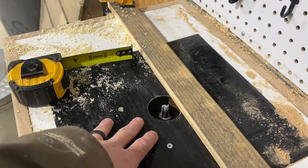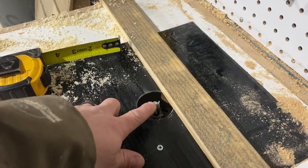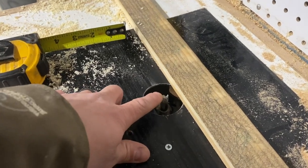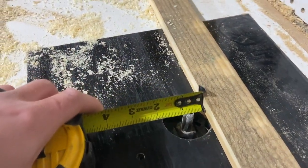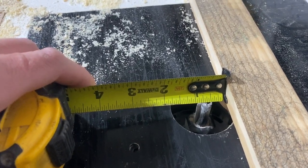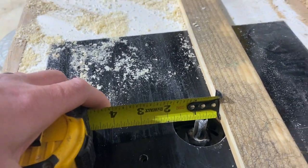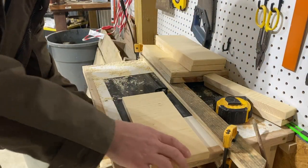Now I've got my router table set up with a 1/2 inch straight bit. This bit is gonna cut 3/16 of an inch deep into the wood, and I've got 1/2 inch from the fence. If anything, you want to be tight on the fence — you don't want to be loose. I'll go ahead and run all these pieces through on both sides and both edges.